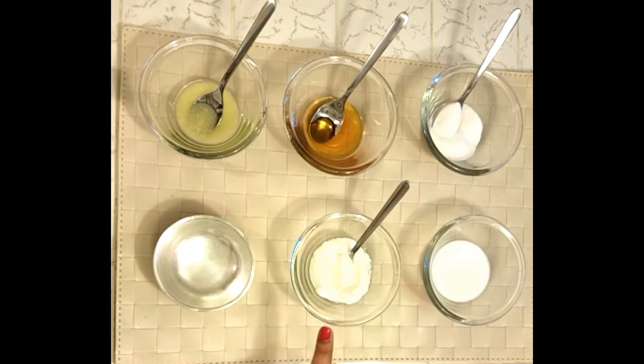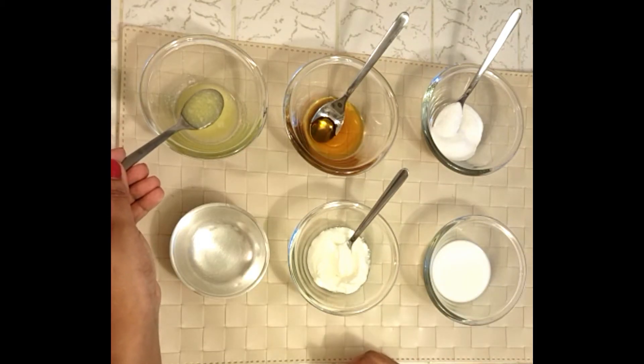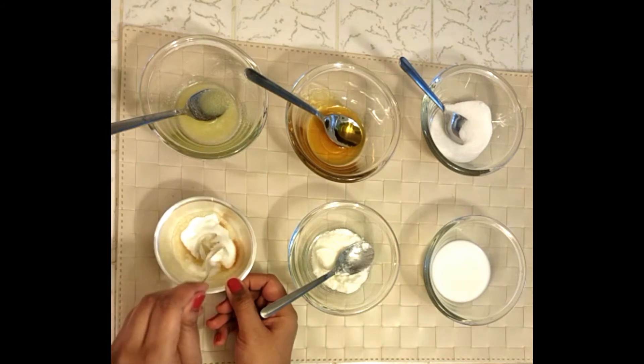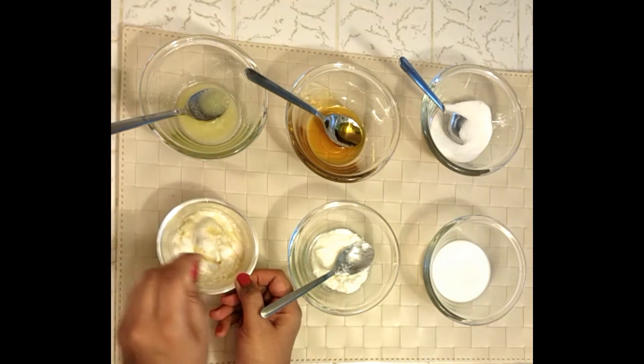One teaspoon ghee, one teaspoon honey, one teaspoon sugar, one teaspoon yogurt, and five to six teaspoons warm milk. Take a small bowl and add the first four ingredients — ghee, honey, sugar, and yogurt — and mix them well. You can increase the quantity of ingredients in the same proportion to make panchamrut for more servings.